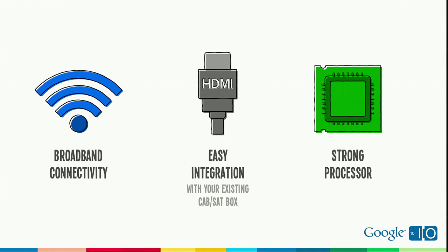They're going to be very easy to install because they're going to work with your existing cable or satellite box, no matter who your pay TV operator is. So what about the spec itself? There are actually four key components to the Google TV hardware spec.